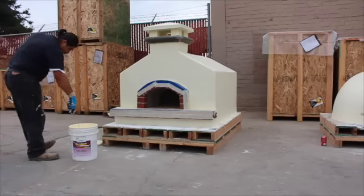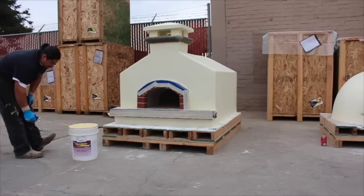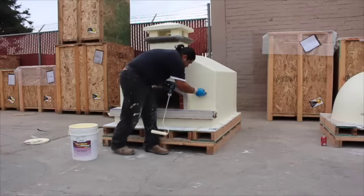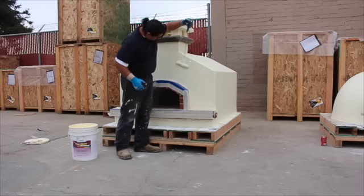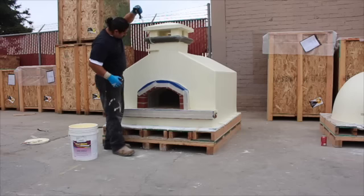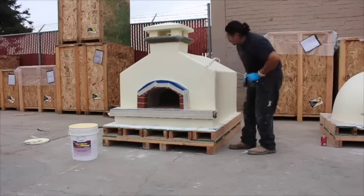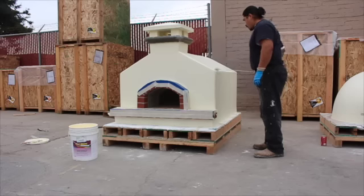The oven has dried for 30 minutes on the first coat. Now we're just applying a second coat. We won't be doing the trim the same way with the paintbrush — we'll just be using the roller for the second coat since the base is already established. We'll allow it to dry for 24 hours before applying the glaze coat, which is going to be a little bit more exciting than what you saw today.